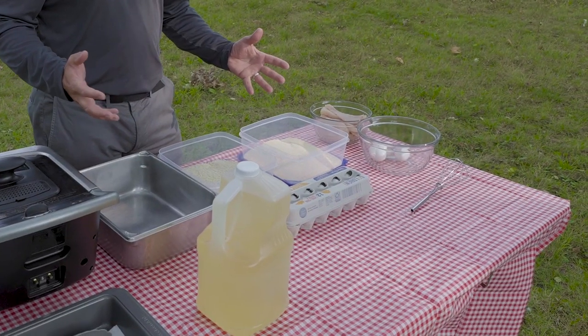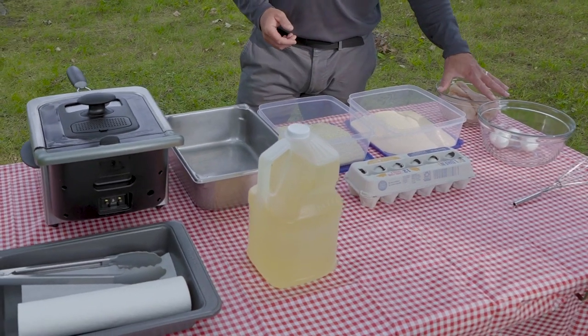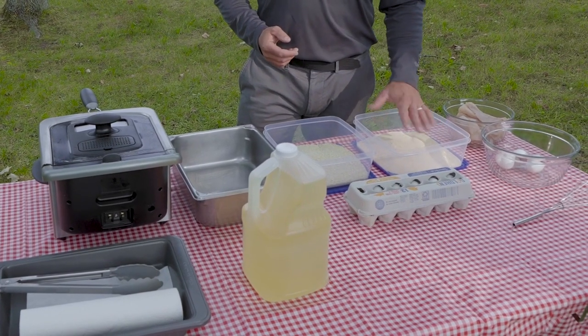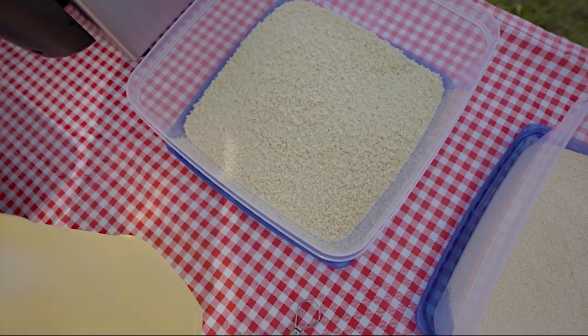What I have in front of me supplies-wise is pretty basic: we have some eggs in a mixing bowl, we have our fish freshly caught and bone-free, and we have two different types of batter here. One is our standard dry rub fish batter, and right next to it we have a panko slash crumb batter.